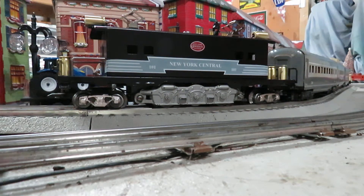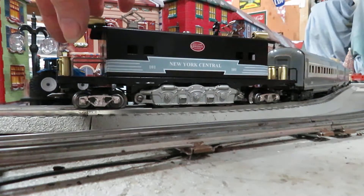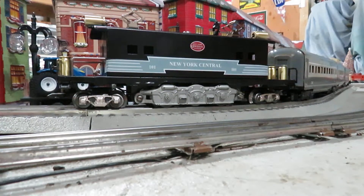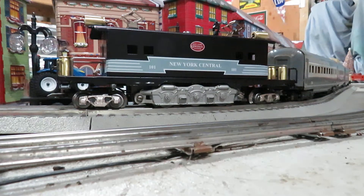I built a Marx box cab using a 7-inch caboose, and I stretched the frame. I used an E7 motor for power. I used 380 shells for the headlights and for these sand domes or transformers, whatever they are. Made some extra handrails and used scale trucks.